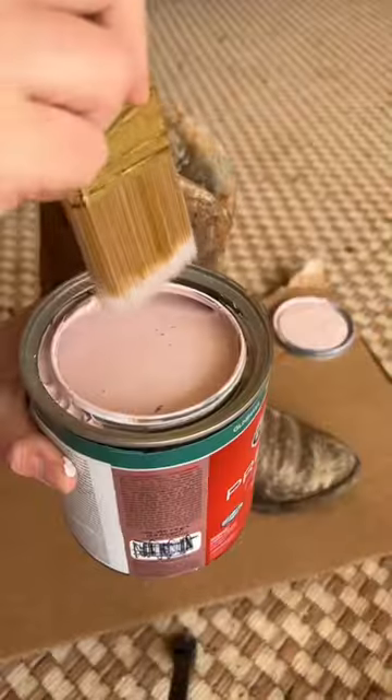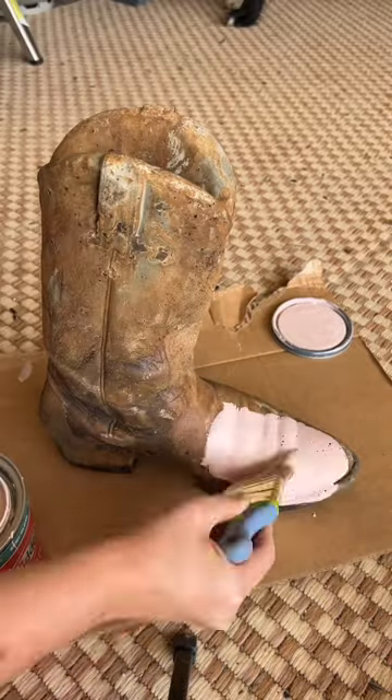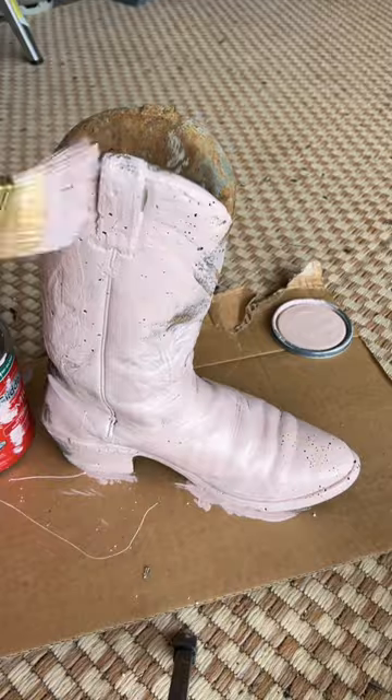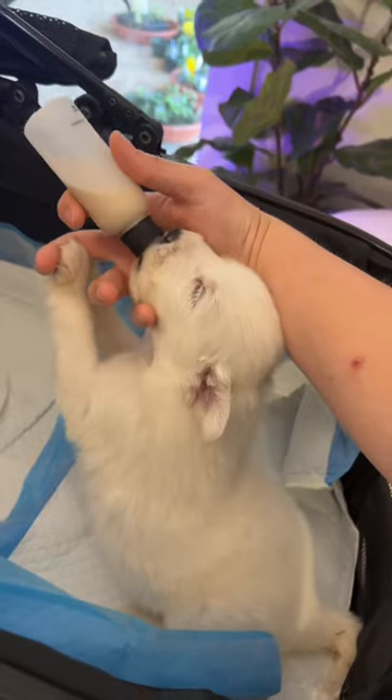It was super dirty so I cleaned it off with some water, and to keep the project budget-friendly I used some oops paint that I bought from Home Depot. It said paint and primer, so I didn't bother to use a regular primer.